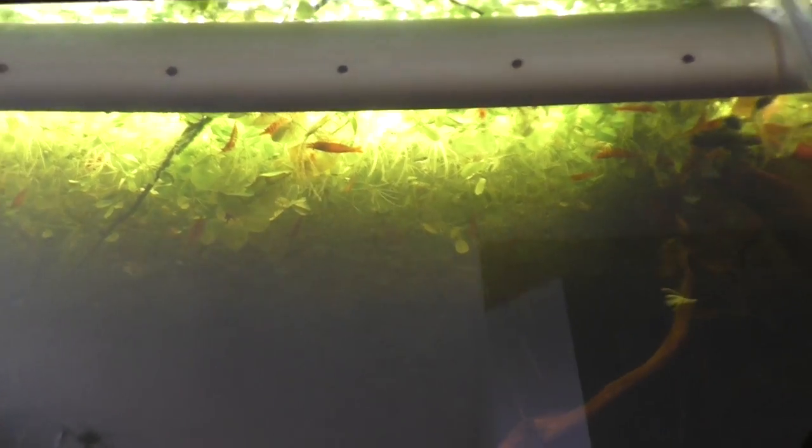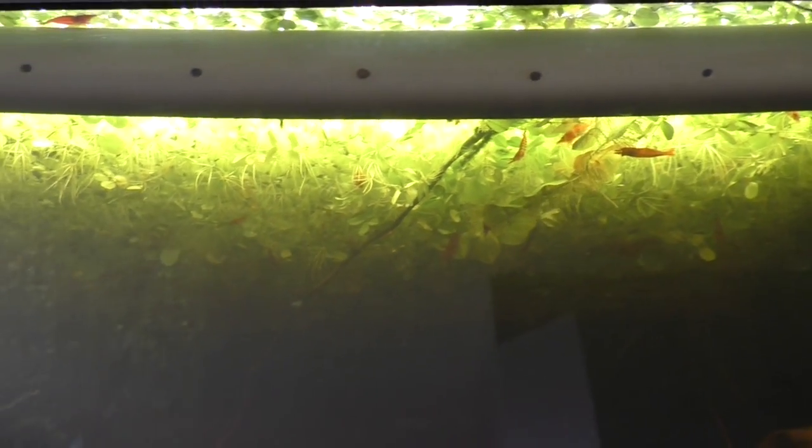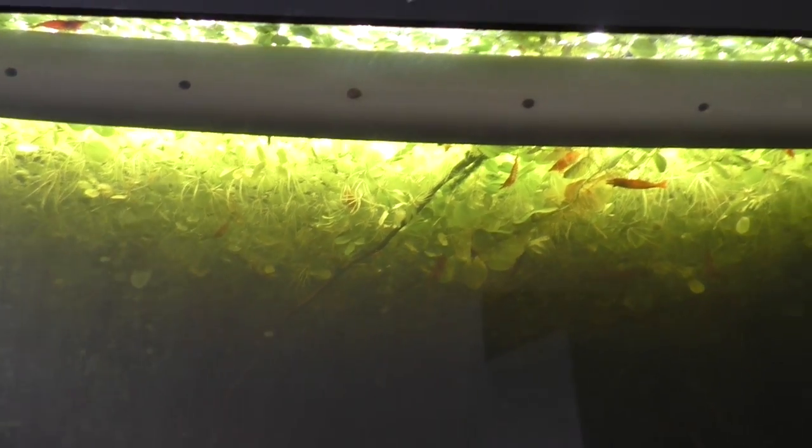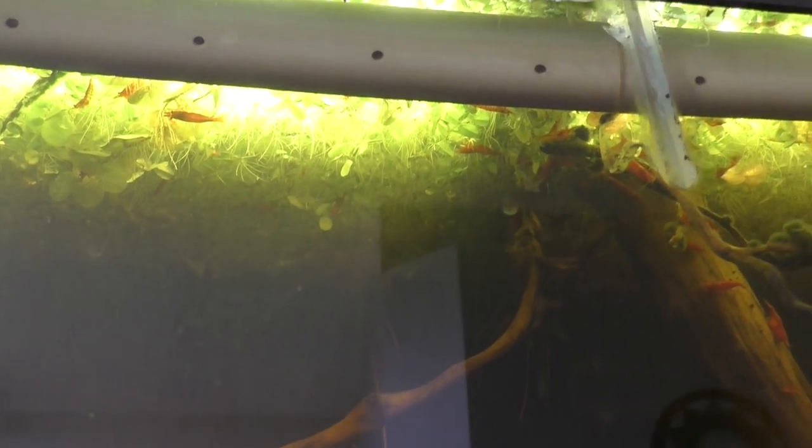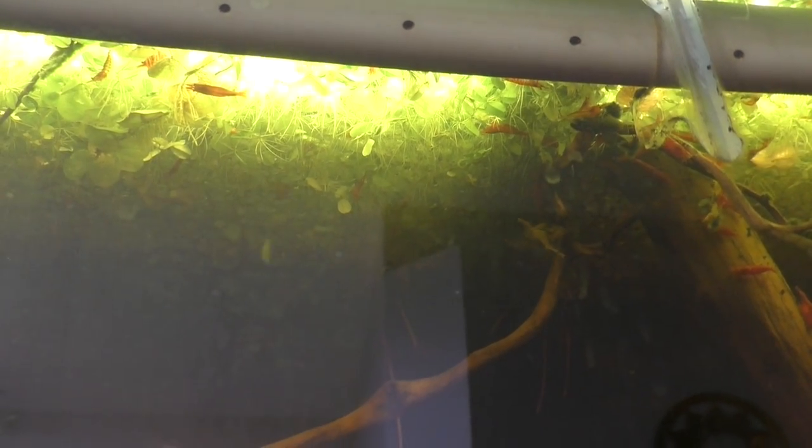I can see underneath here — shooting up at the water surface — all my cherry shrimp grazing on the roots of the floating plants, just a cool shot. This is also why I need to be careful about clearing out the floating plants, because as soon as there's too much coverage, you can barely see any light getting to the submerged plants. So if you're going to use floating plants, be careful to make sure you're not obscuring the light reaching your submerged plants, or use plants that are really tolerant of very low light conditions.